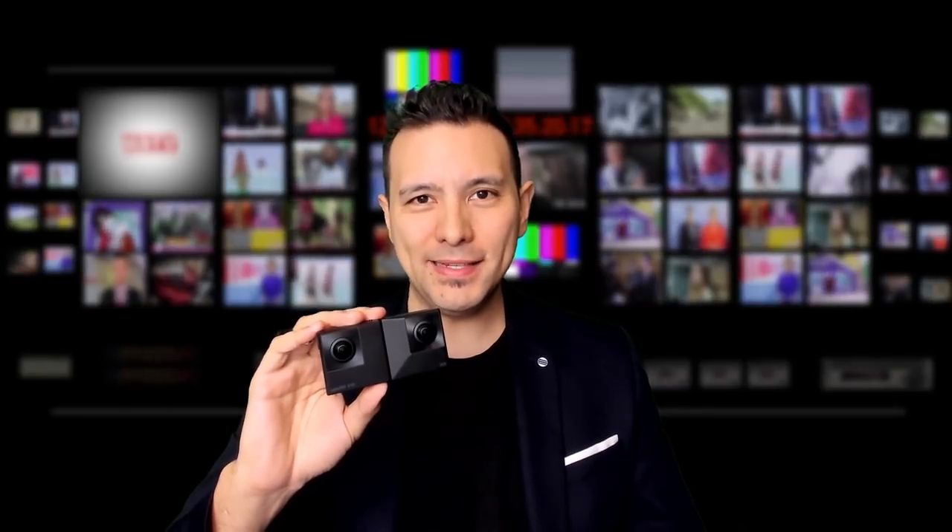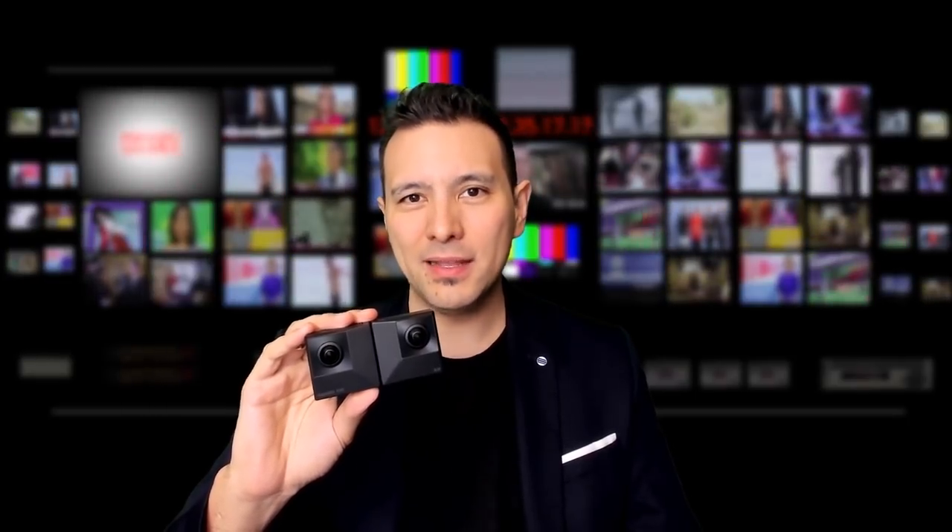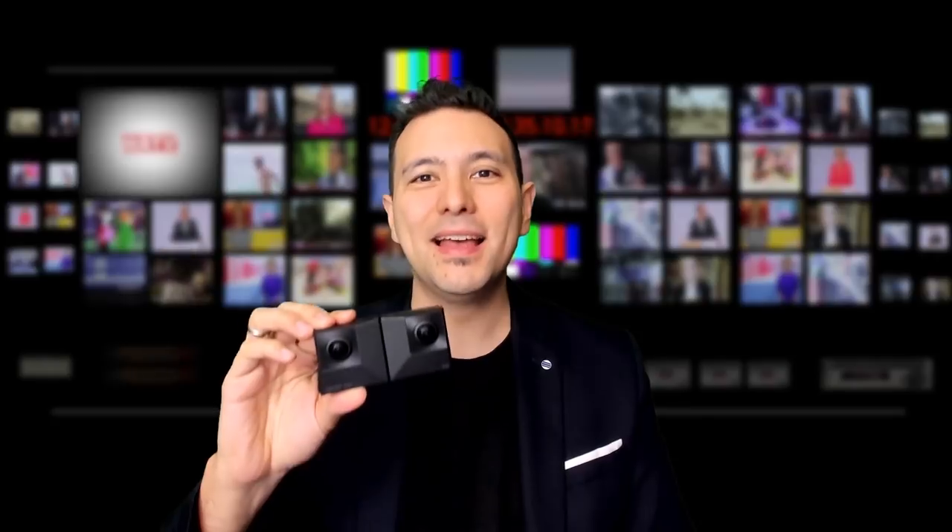This here is the brand new Insta360 EVO 3D camera. It has just been announced by Insta360, and MRTV is one of the very few media outlets who already got it. The special thing about this camera is that, just like the View6R which I've just recently reviewed here on the channel, this can transform from a 360 camera to a 180-degree 3D camera. Everything you need to know about the Insta360 EVO is coming up.